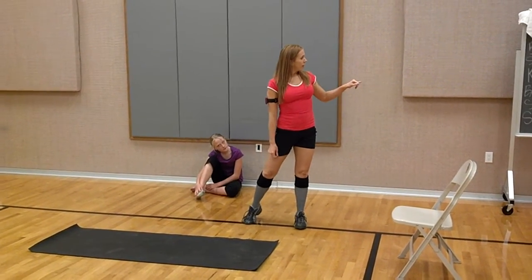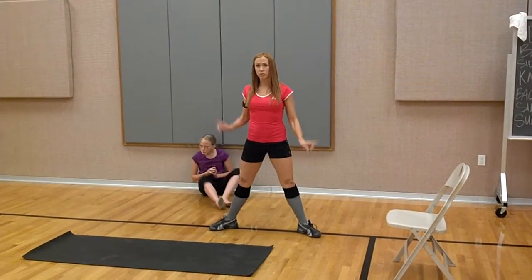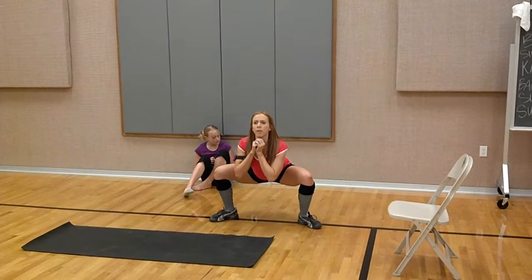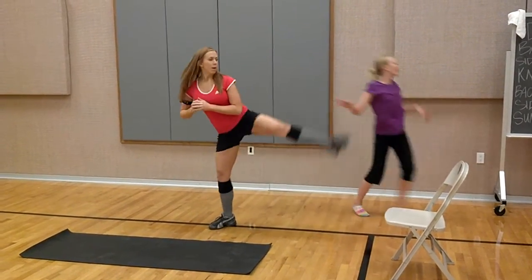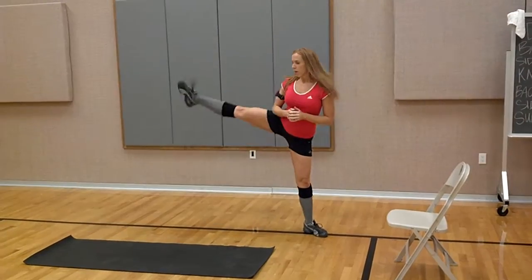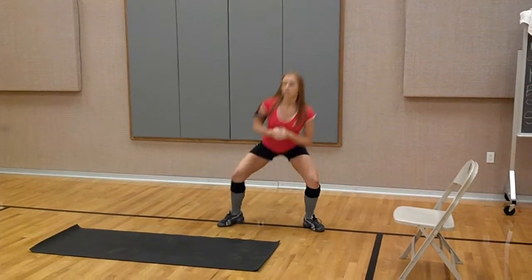And then you've got sumo squats with alternating leg lifts. So sumo squats — your toes are out. You're going to come down into your squat, go low, push your hips back. When you come up, get your leg up. Back into your squat and come up.